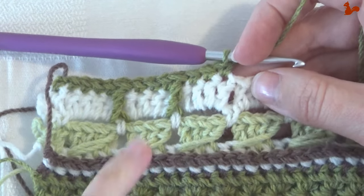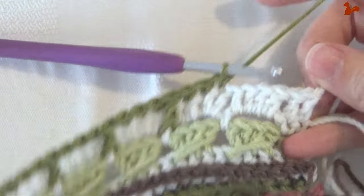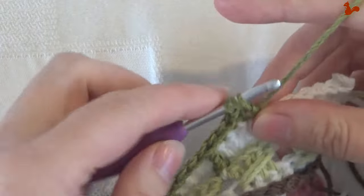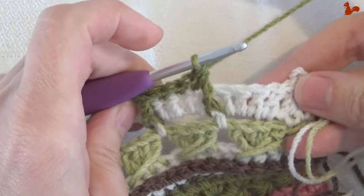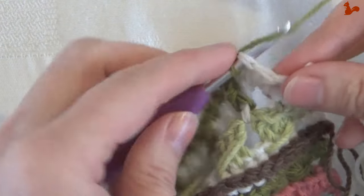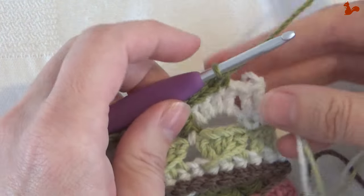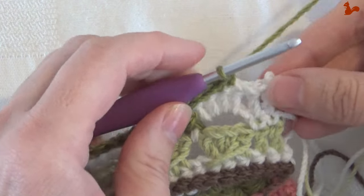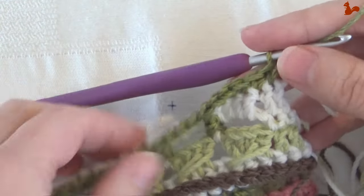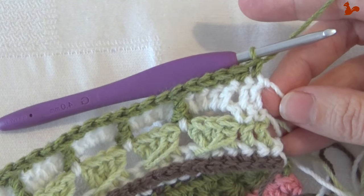Continue repeating — front post treble around the single from two rows down, skip one stitch, then work one, two, three singles — until you're almost to the end. At that point you have two stitches left; those last two doubles each get a single as well. Cut your yarn, fasten off, and turn to have the wrong side facing.